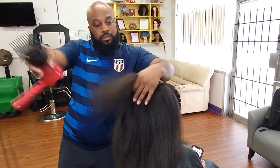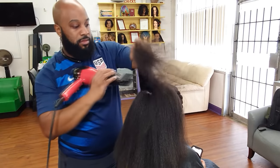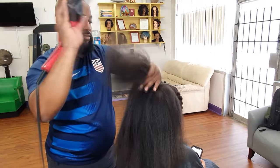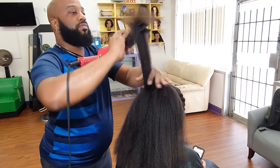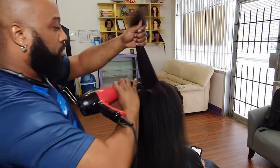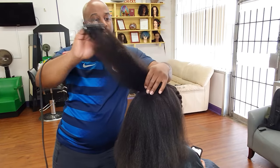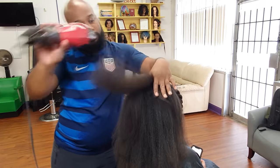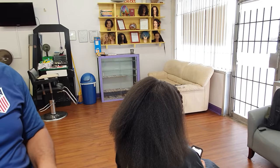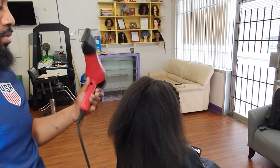I must have passed through this hair like 80 times already and it's still going — still not smooth, still not dry. On top of it, I couldn't even get her roots dry the way I wanted to because the comb attachment can't really pass through the roots without singeing and frying her scalp. So I grabbed my brush and went back in to smooth out and dry those roots properly.